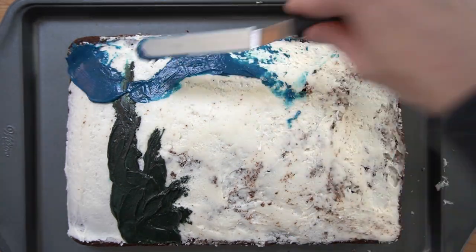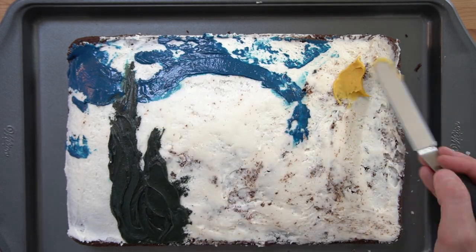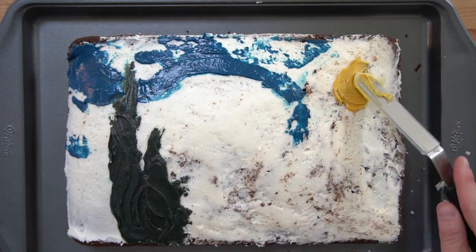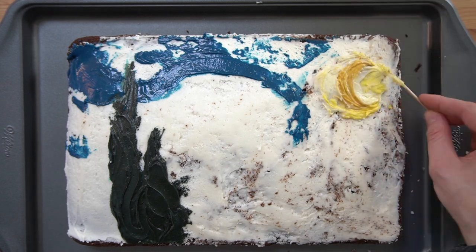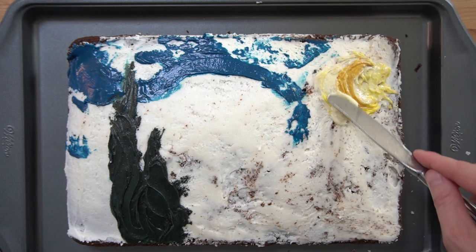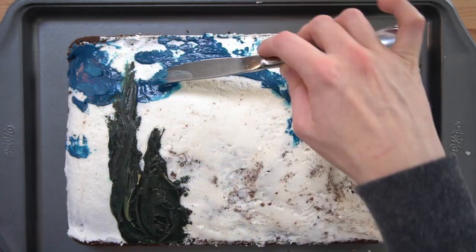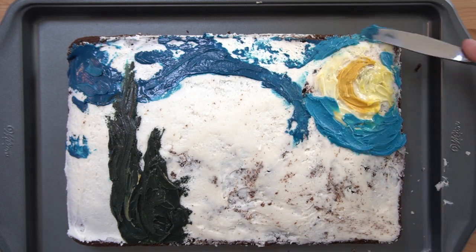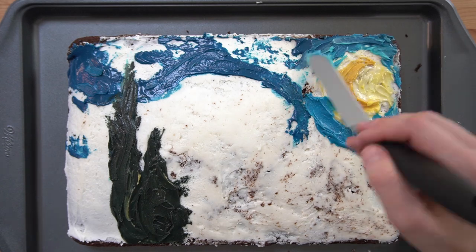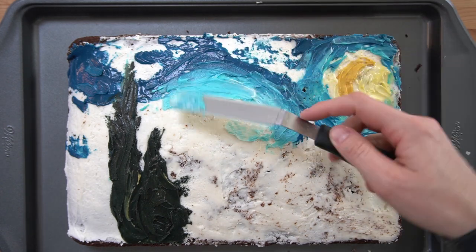Van Gogh was known for his thick applications of paint. In fact, some of his paintings that he created in the field have bits of grass, bugs, and other debris that became trapped in the thick paint layers. So I thought that frosting especially would be great for recreating that texture. If you search on YouTube, you can find videos of the manufacturing process of oil paints, and you'll see it looks strikingly like bakery frosting.